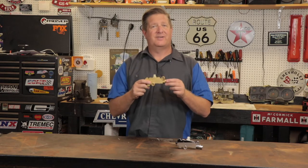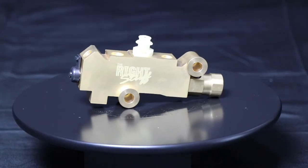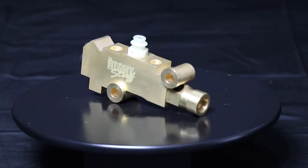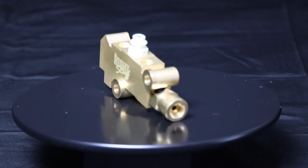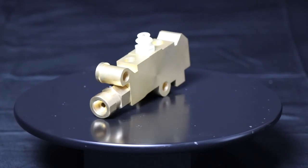The next part we want to talk about is the combination valve. From 1971 through 77, GM went a different direction on its cars with front disc brakes and incorporated the three valves into one combination valve, not only for better performance but also a reduction in hydraulic connections that could have led to leaks and ultimately warranty claims.